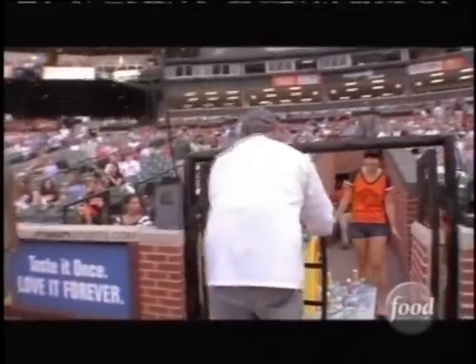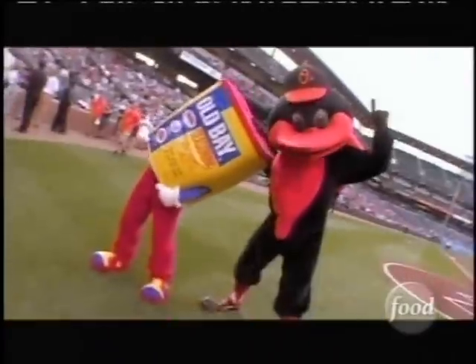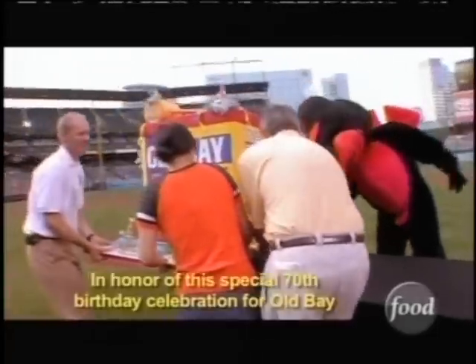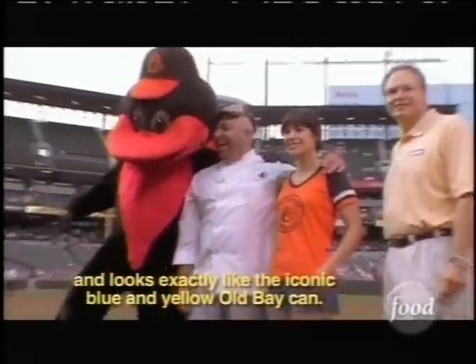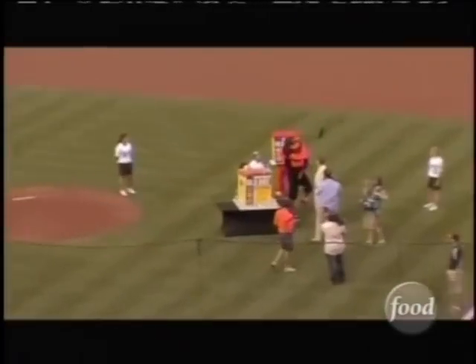The Old Bay cake went down to Camden Yards. It was part of a big 70th anniversary celebration. In honor of this special 70th birthday celebration for Old Bay, Charm City Cakes — the cake that is three feet high and looks exactly like the iconic blue and yellow Old Bay can. I think the Old Bay cake was a huge hit. I've been getting emails from people that were at the game saying that even from the nosebleeds, it looked great.